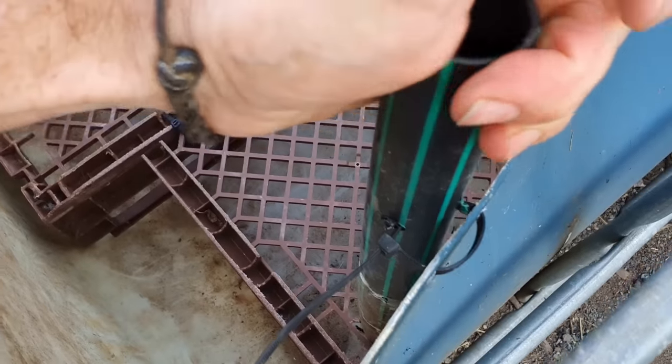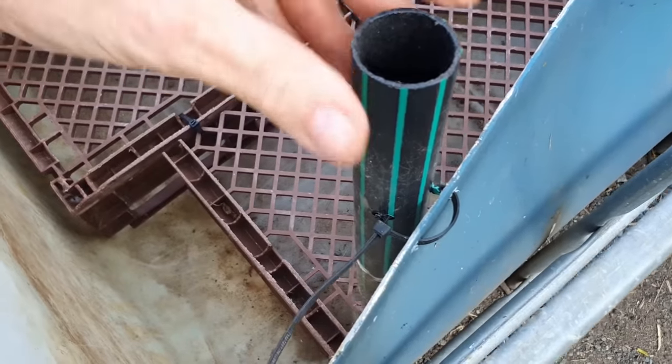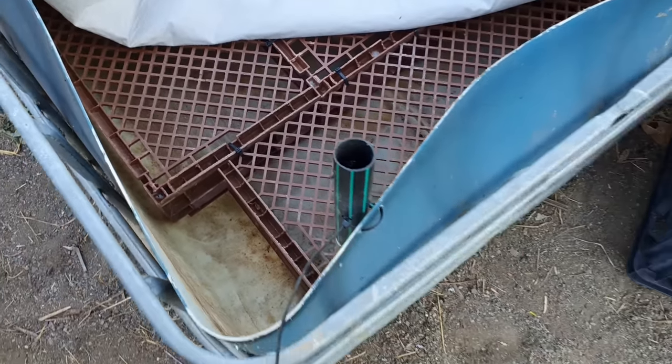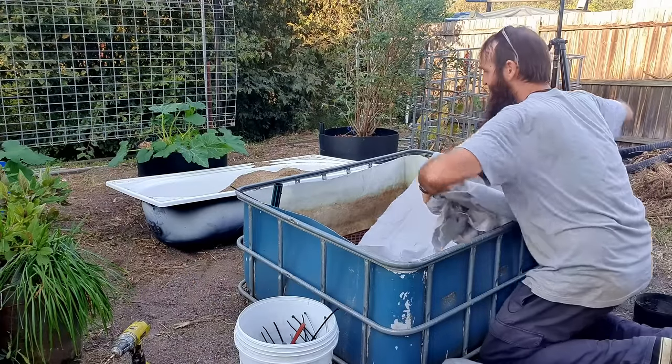The reason I put these zip ties on is just so any curious fingers don't come along and pull the fill pipe out of the reservoir, which would cause issues later. So now the fill pipe is in.